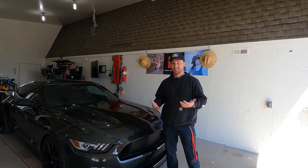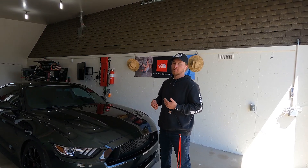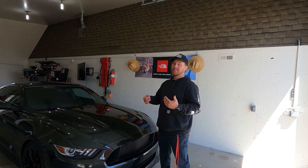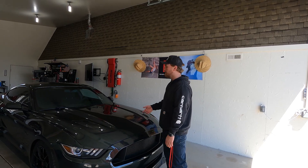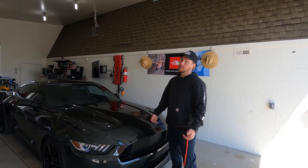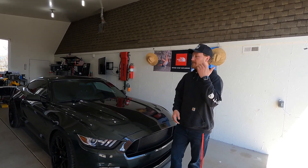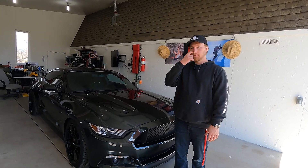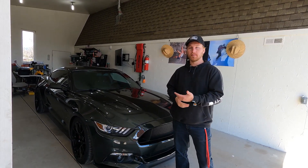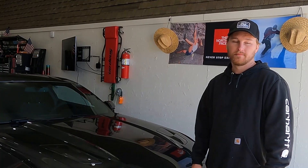As soon as you start modifying a car it never ends, and there's always a part of you that remembers when it was stock — simpler times. But in terms of power, it's worth it. If you want it cheap and fast, it's not going to be reliable. If you want reliable and fast, it's not going to be cheap.